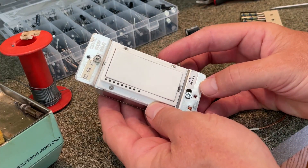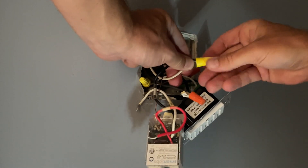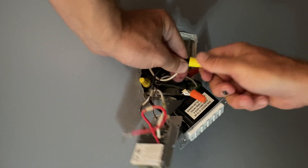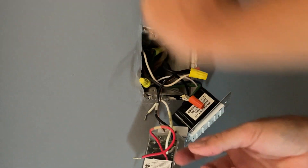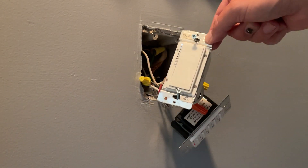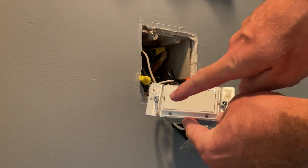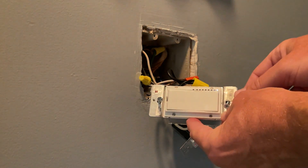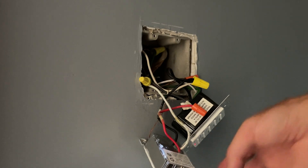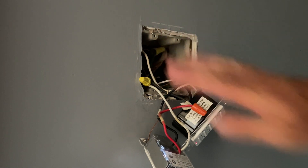Let's go install this back in our circuit and see if the repair is a success. I've turned the power back on at the breaker box — now the moment of truth. I'm going to turn the power off one more time at the breaker box while I put these switches back in, just in case a wire nut pops off while I'm shoving everything in there.